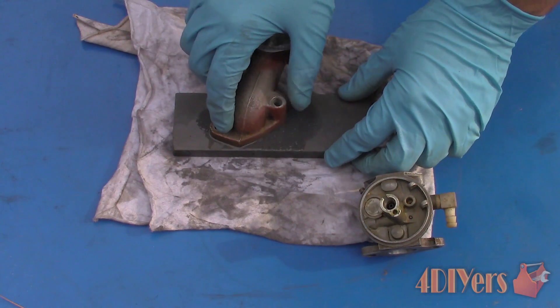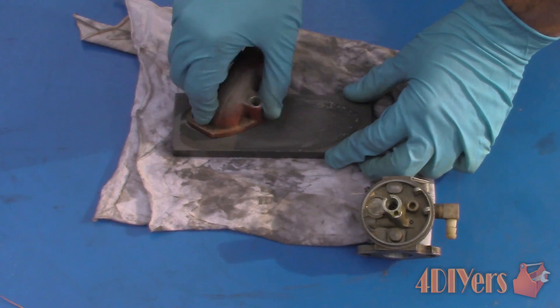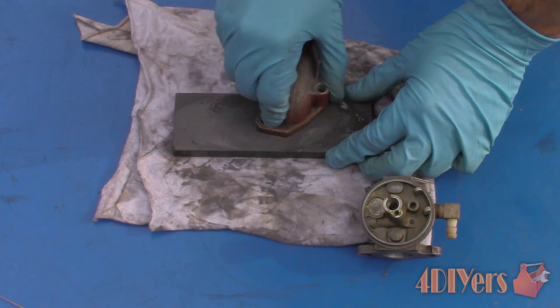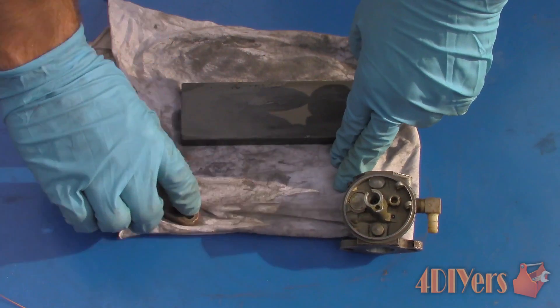Once the gasket has been removed, I like using a stone to smooth out the surface to remove any imperfections or corrosion to ensure it's flat. When using a stone, apply a little penetrating oil to the surface so the aluminum does not plug up the stone's abrasive surface. Apply more oil when needed, or remove any sludgy residue with a cloth if it becomes excessive. Always ensure the area is well lubricated.